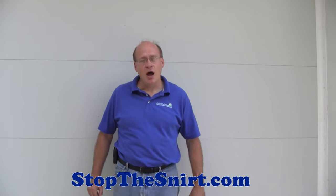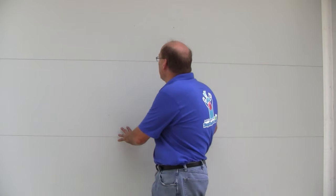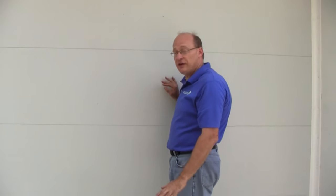Hi, Jeff here, stopthesnert.com. Snert happens, stop it. On this overhead door, we're going to put on a side and top seal. It's a 10 foot by 9 foot — 10 foot wide, 9 foot tall. We're going to seal up the side and the top so it's as tight as the front door of your home, to keep it warmer in the wintertime, save you money, and keep it cooler in the summer. This is a commercial door and because it's white, we're going to be using a white side and top seal. We have multiple colors depending on what color your door is. So we're going to show you how to install that. Thanks for stopping by, and we're going to get started right now.